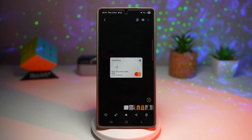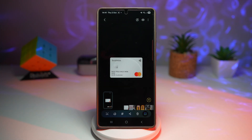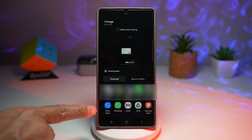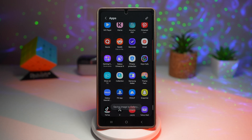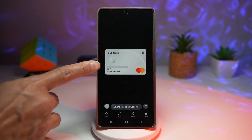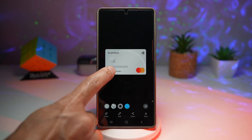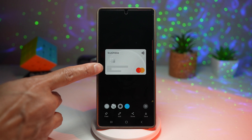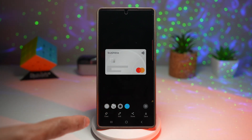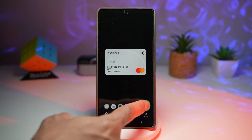Here's the privacy protection app in action. I've downloaded a credit card image from the internet and taken a screenshot. Tapping the share button reveals the privacy protection option at the bottom. Tapping it analyzes your screenshot — as you can see, it has automatically blurred the card number. You can also tap other elements to blur them. I've blurred the 16-digit number, the expiry date, and the name.